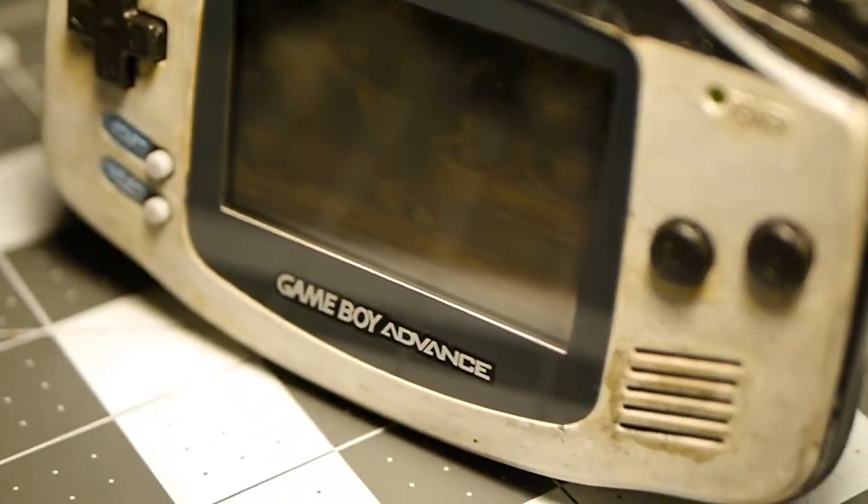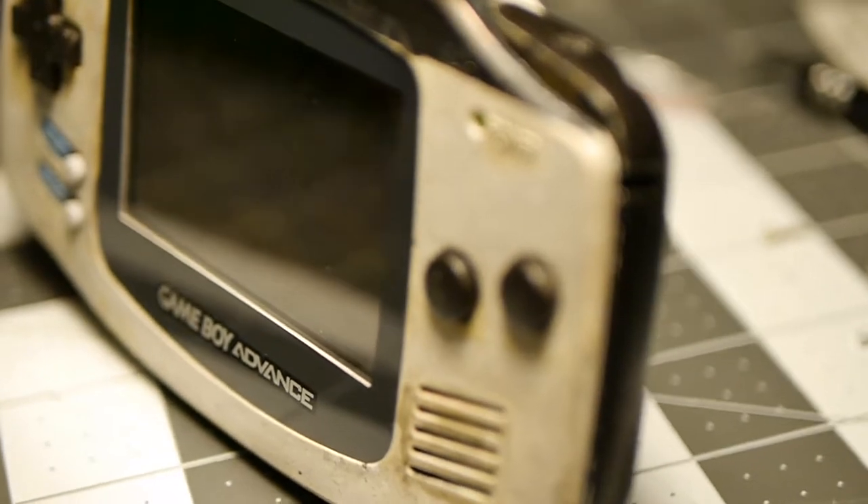Hey guys, RetroDonna here. Today I'm going to be doing a Star Wars themed Game Boy Advance shell. It's gonna be all hand-painted and it's gonna look kind of like a destructed stormtrooper's helmet. So yeah, let's go ahead and take a look.